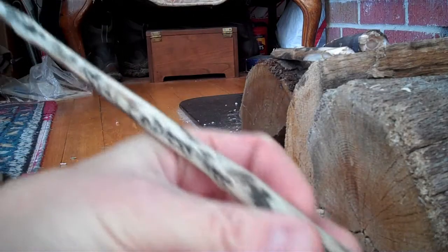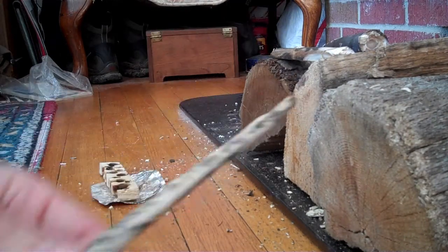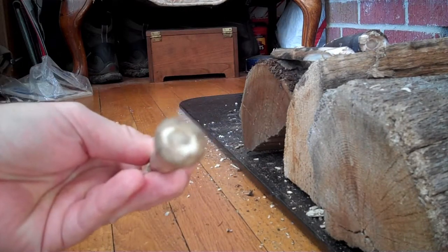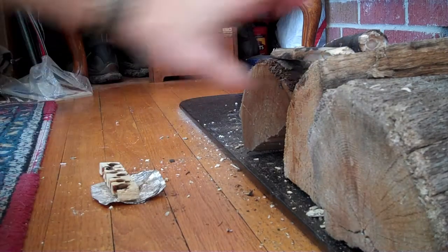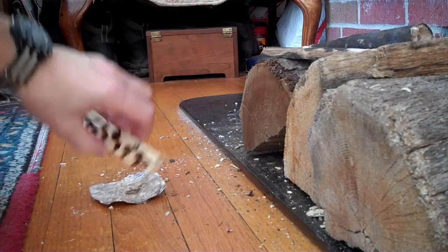So I got some royal empress tree in the mail — they don't have these around here. This is a holly stem, a bigger hunk of it. And this is balsam fir.